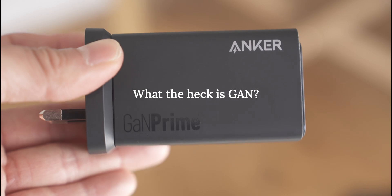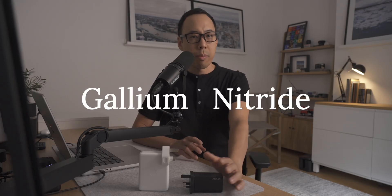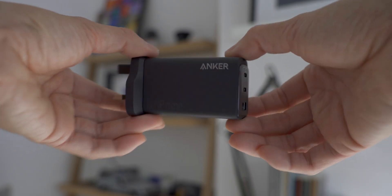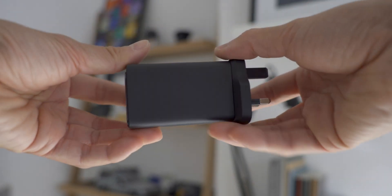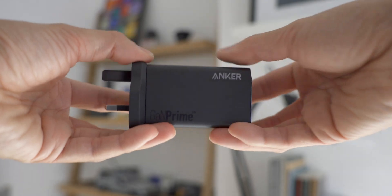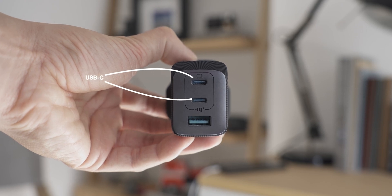In good Apple style, the Anker is 33 percent lighter, and this is the benefit of GAN — which you may have come across and will start to see a lot of on new chargers. GAN stands for gallium nitride, a semiconductor material now being used to build chargers. Gallium nitride is more efficient at conducting electricity and produces less heat, which means you get smaller chargers like this.